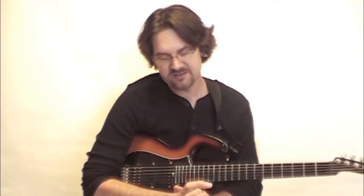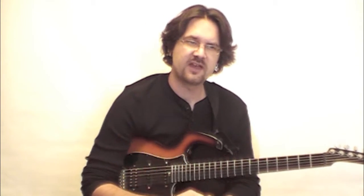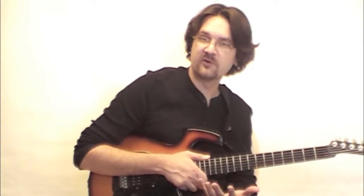Hey guys, this is David Walliman, and today I'd like to share with you a very simple idea that I think can add a lot of expression to your leads. Extremely simple idea. We're going to talk about micro bends.